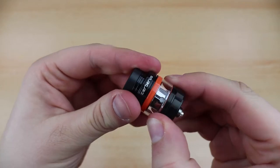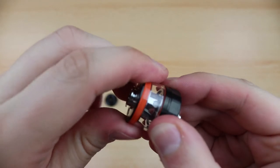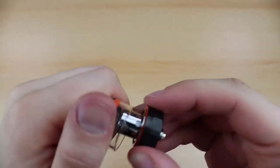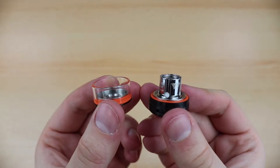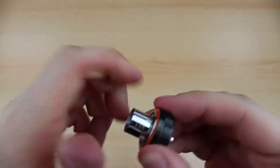Here is how the coil is installed. The coil in the tank is an X2 0.3 ohm mesh coil. The spare coil found in the box is exactly the same model as the one pre-installed in the tank.